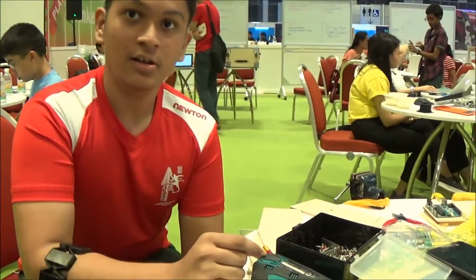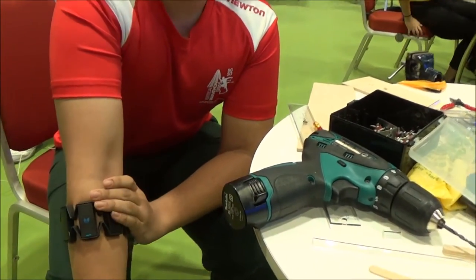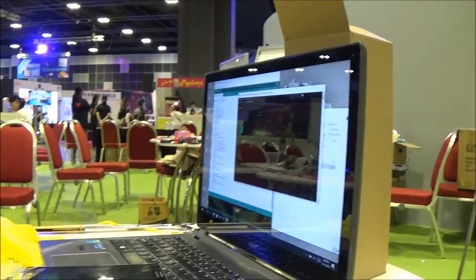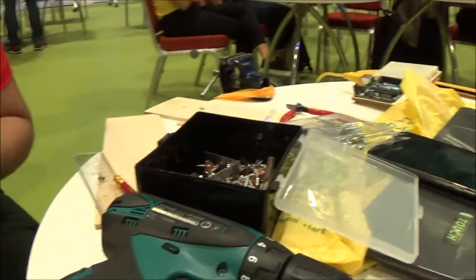I'm building a prosthetic arm that you can control with your mind using electroencephalography. What I have here is an EMG sensor. It records data and sends it to my computer via Bluetooth, and from there it sends information to the Arduino to control a mechanical arm.